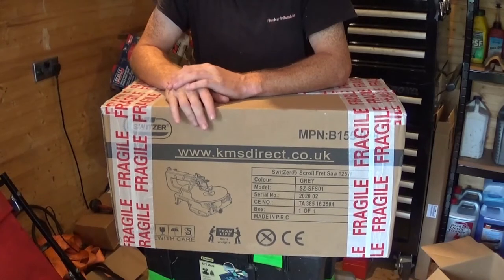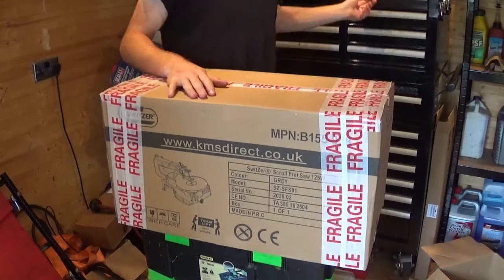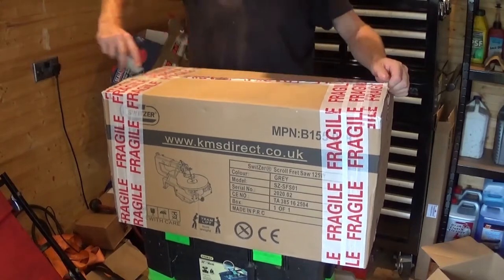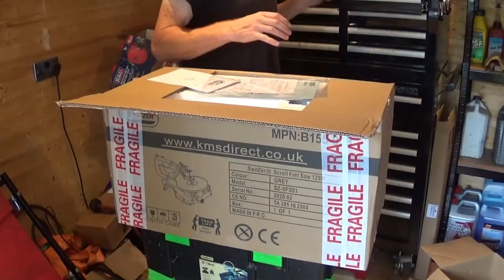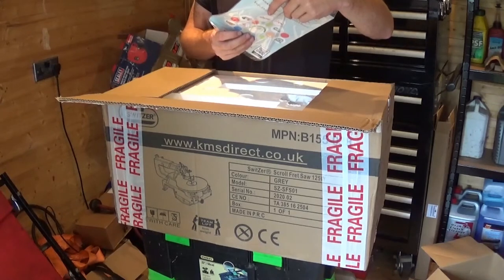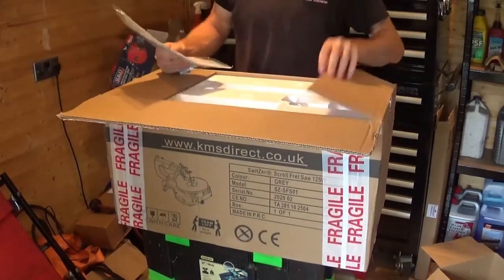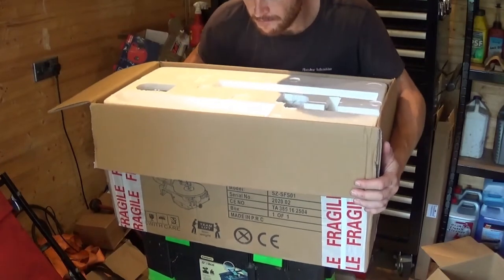I've wanted one of these for a long time. I don't know why I didn't get one — I love woodworking and stuff like that, so why not get into it. Let's crack it open and see what it's like. I don't know what I've got to cut yet, but I'm sure I'll find something.